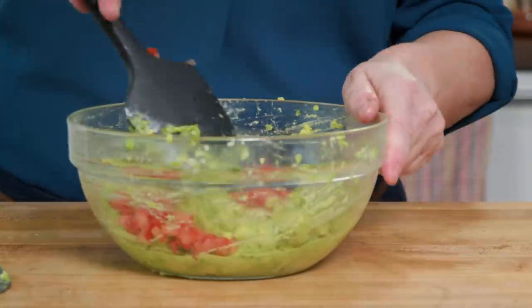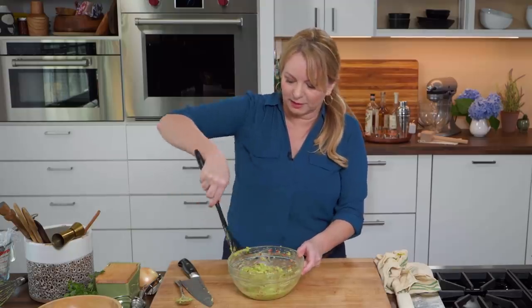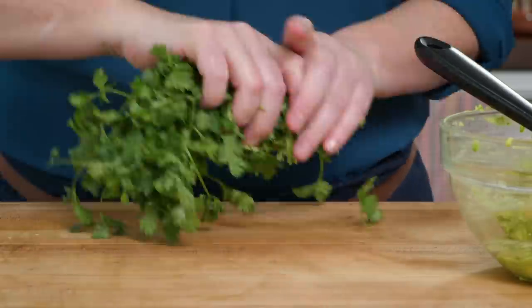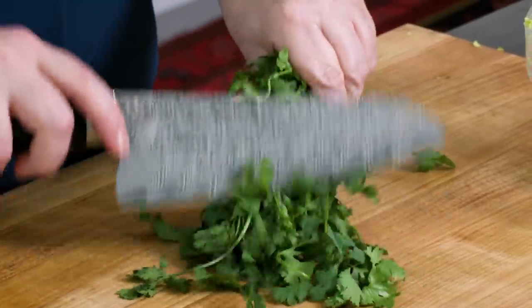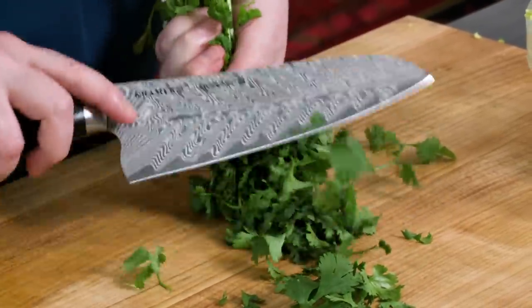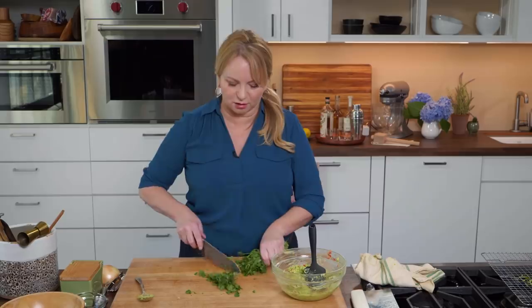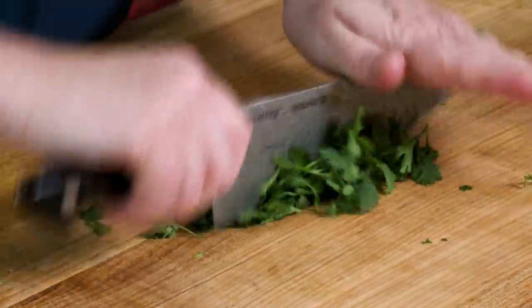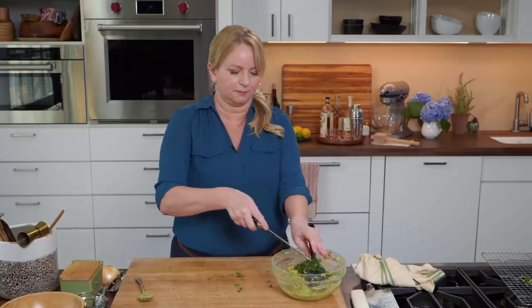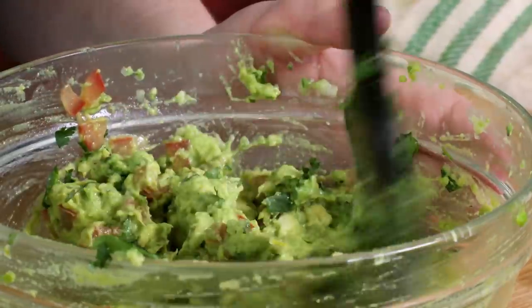That's looking great. Next up, cilantro — I need two tablespoons of minced fresh cilantro. I'll just shave off some of the leaves. The tender stems are fine to eat as well. Of course, cilantro is always best added close to the time you're planning on serving your guacamole. I'm just going to stir in that cilantro nice and gently.